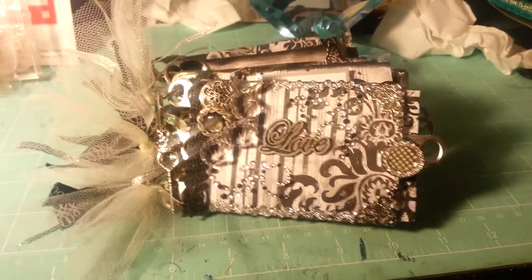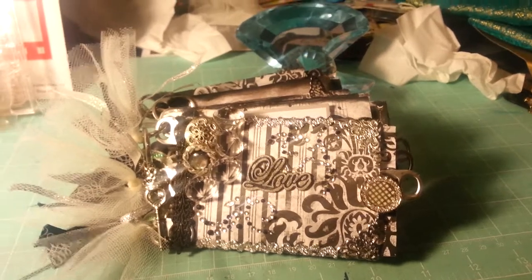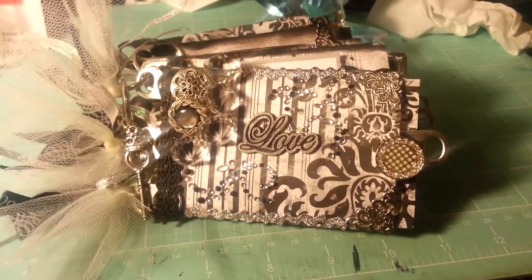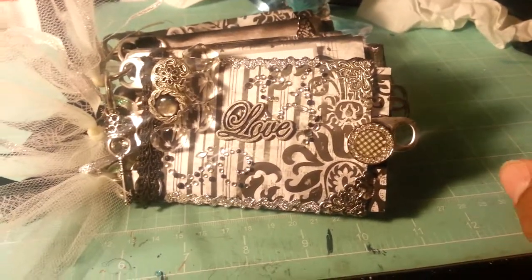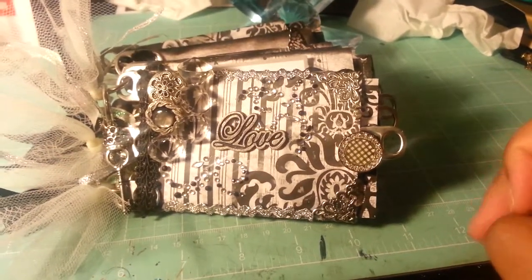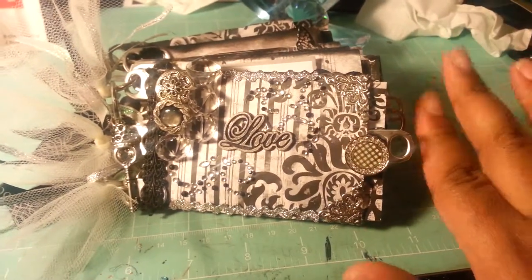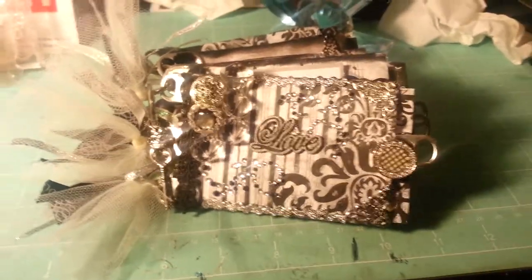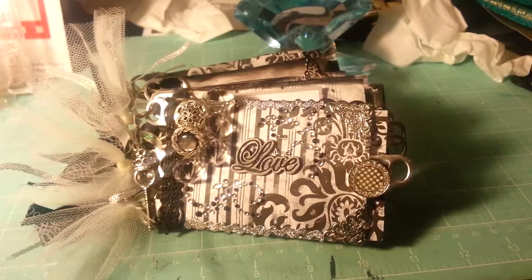Hello YouTube, this is Andrea with another video. I am doing it on this toilet tissue mini album that I had so much fun making, and I really recommend that you try it if you haven't already. They are quick and easy and also you can be very creative at the same time. So if you're looking to do something quick and easy and be creative, this is the project that you want to do.